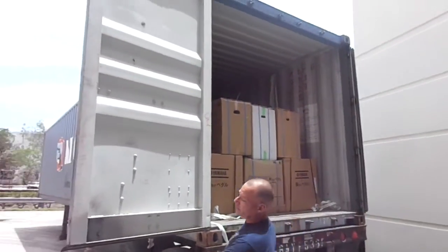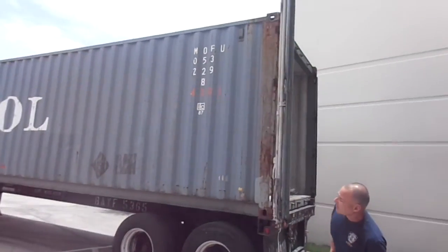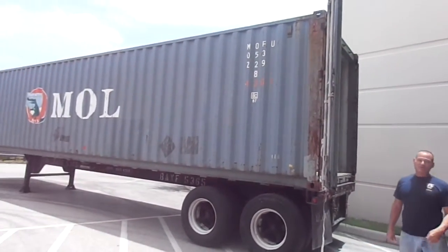We've got this giant, huge 40-foot container all filled with pianos. This will last us probably through the summer.